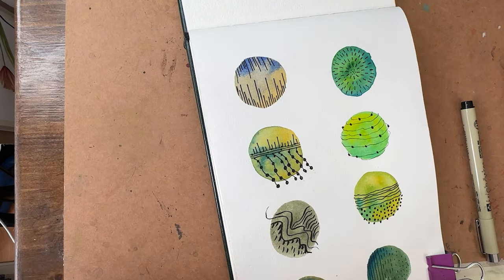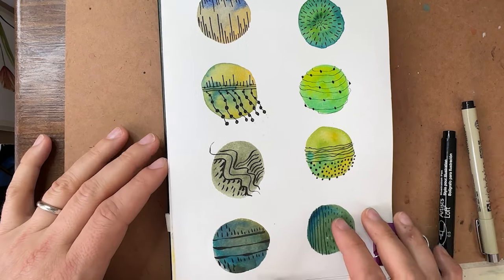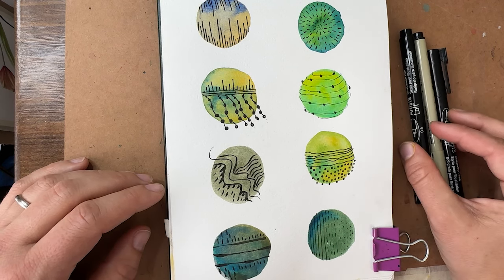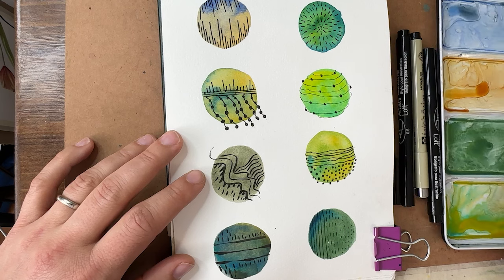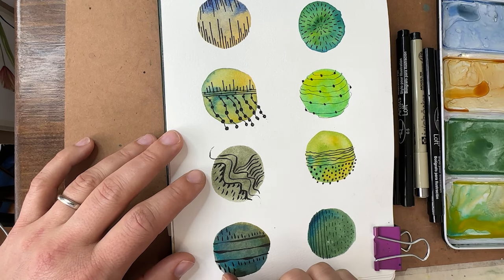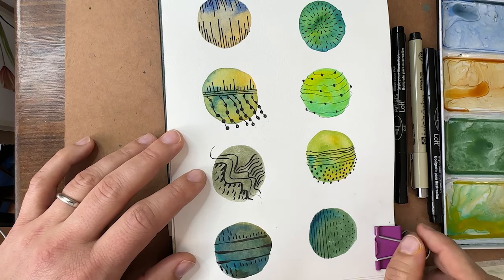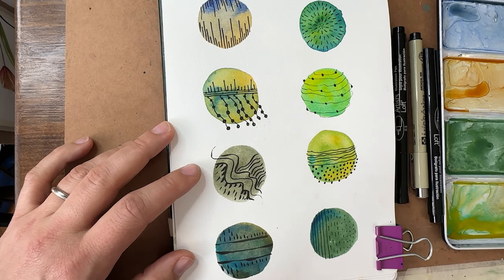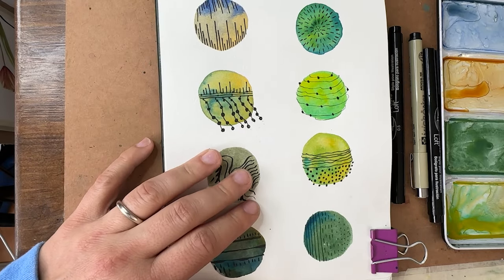Alright, there are our swatches and doodles! We learned a lot about mixing greens today and got some doodling practice in with dots, dashes, and lines using a couple of different pen types and thicknesses. All the supplies will be linked in the description — I used QOR by Golden watercolor paints, my Baohang sketchbook, and Micron and Artist Loft pens. Thank you so much for joining me — I'll see you for the next watercolor journal page very soon. Happy painting!